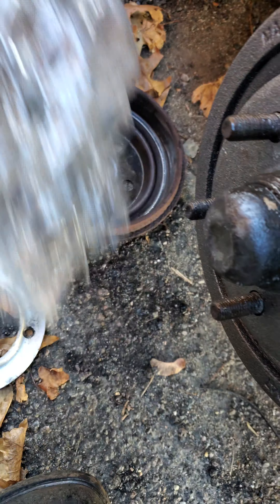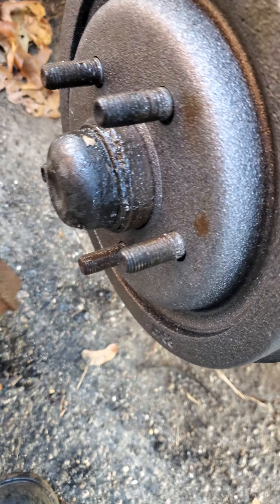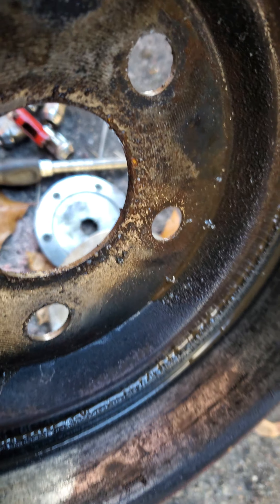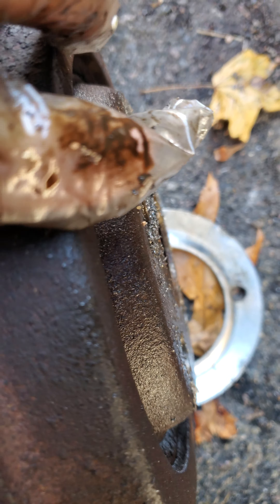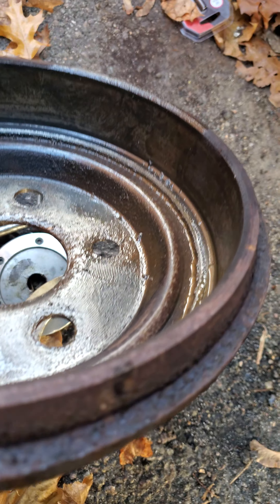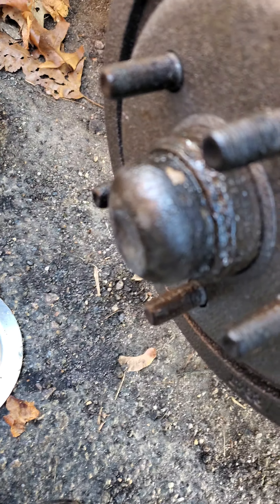Didn't even have to adjust the brakes. You can see the surface here is very thin, so if you hammer on that you're definitely going to bend the drum. It looks a little crooked, so this one probably wasn't even that bad — I don't see much of a lip, but it was making a rubbing sound. We'll go test drive it.